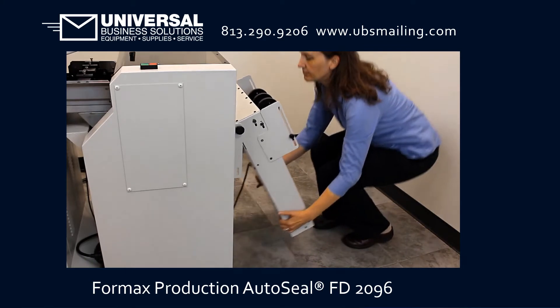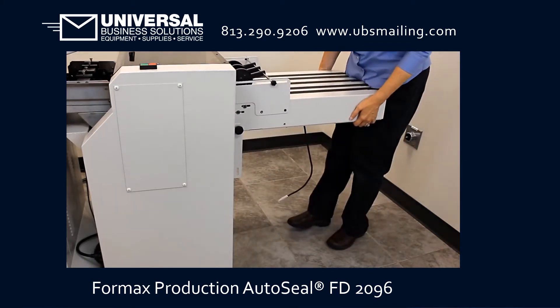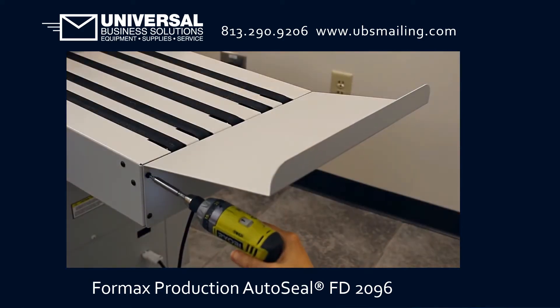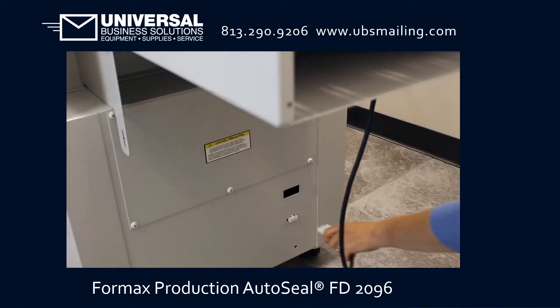To use the FD2096, raise the outfeed conveyor to its upright position and use the knobs to secure it into place. Attach the outfeed tray extension and connect the conveyor cable.